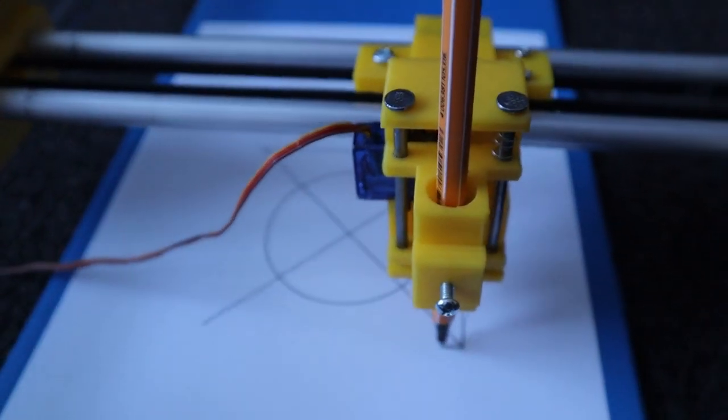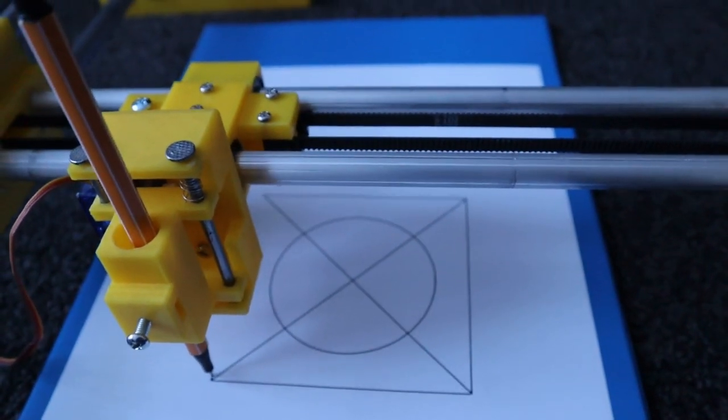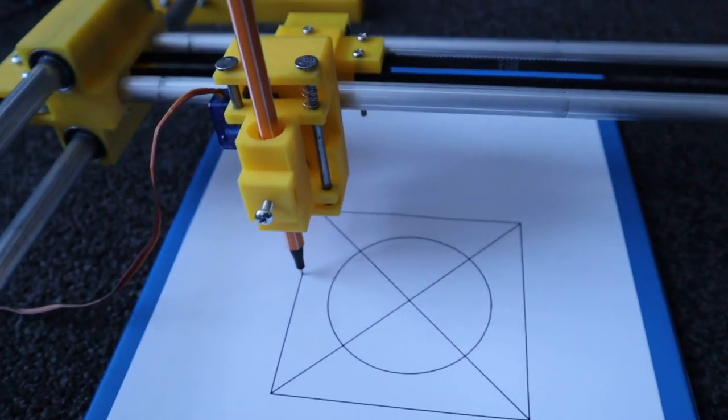The pen lift can be removed should you wish to substitute an alternate print head, such as a laser.